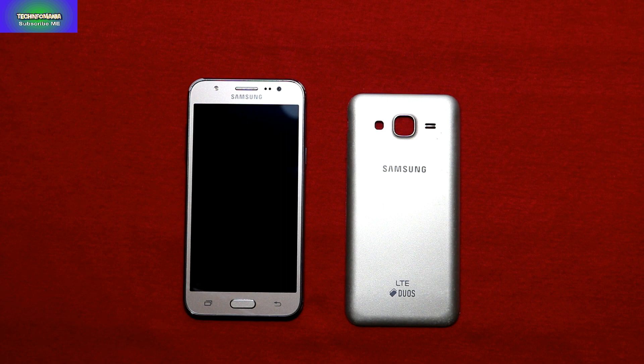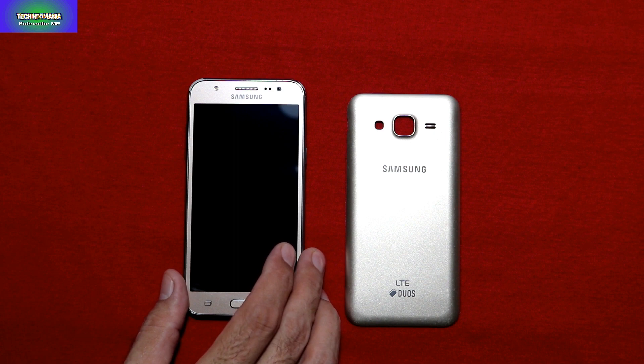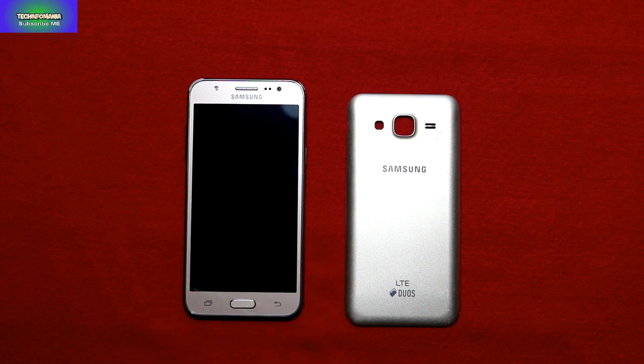This ROM is packed with many tweaks for best performance and also VoLTE support. This ROM supports VoLTE, and many of my viewers from India ask me in the comments about VoLTE. According to the developer it's a stable ROM — pure stock ROM with added essential features, Nougat 7.1.1 and Samsung Experience 8.5.